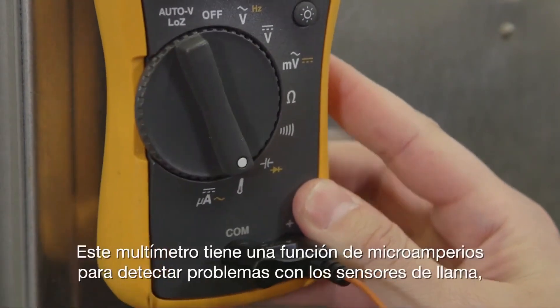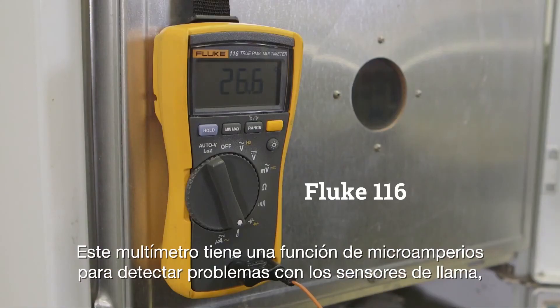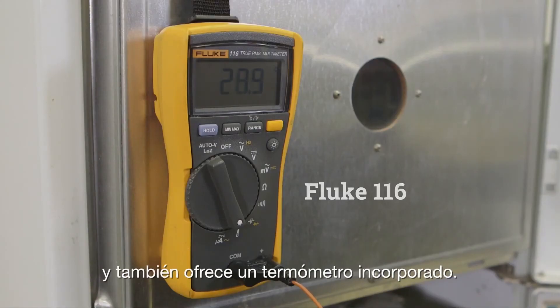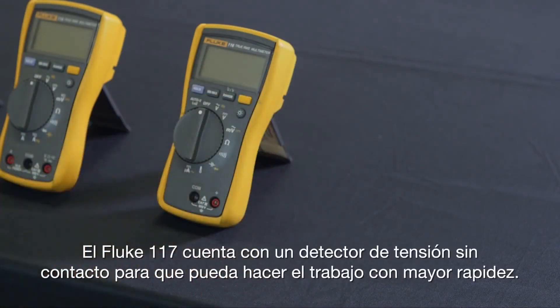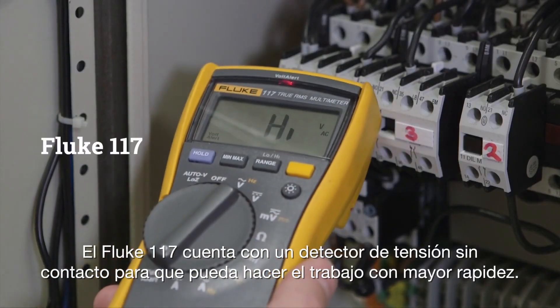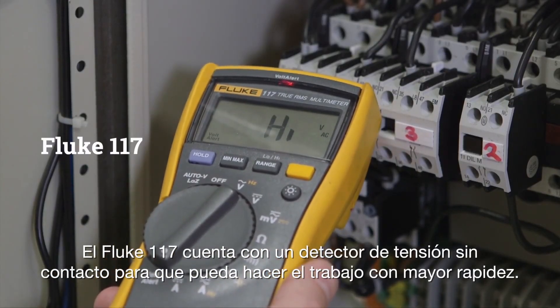This meter has a microamps feature to detect problems with flame sensors, and also offers a built-in thermometer. The Fluke 117 has a non-contact voltage detector so you can get the job done faster.